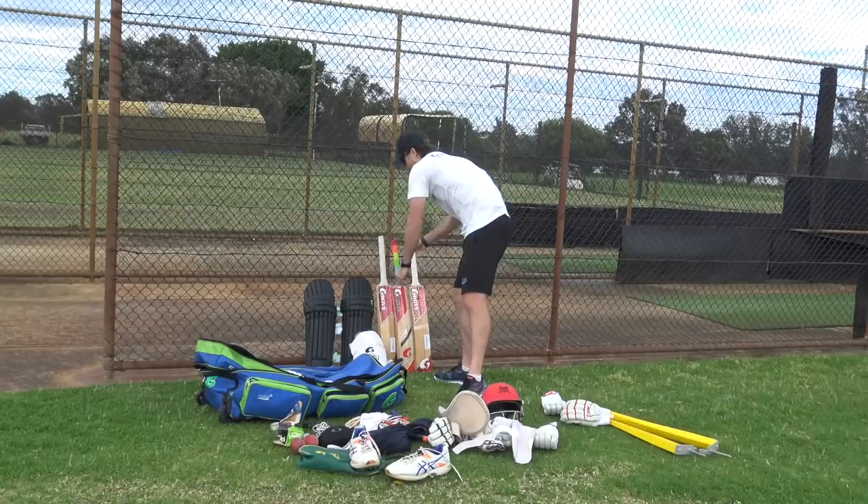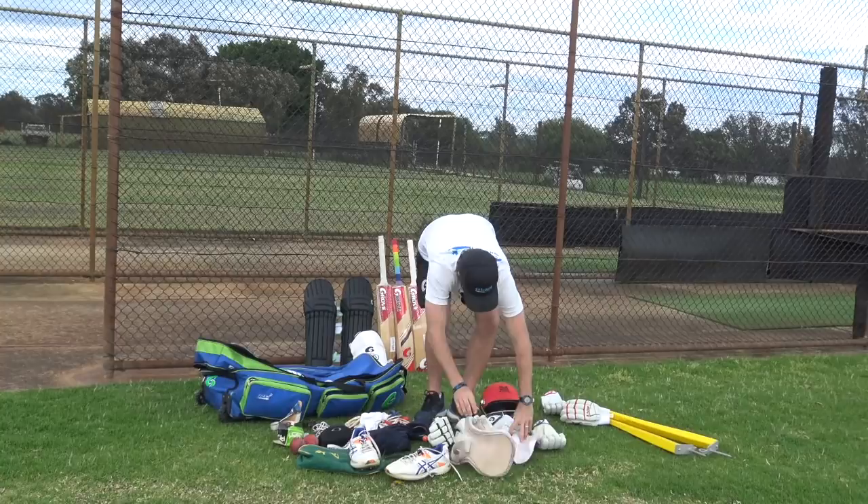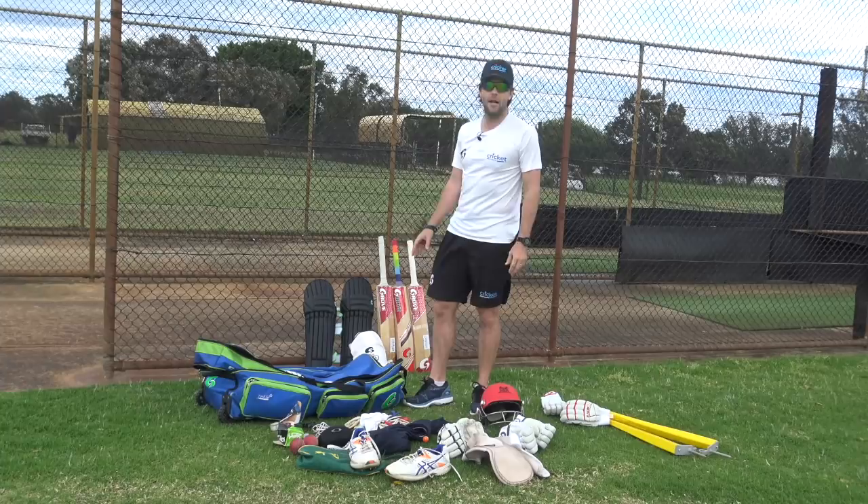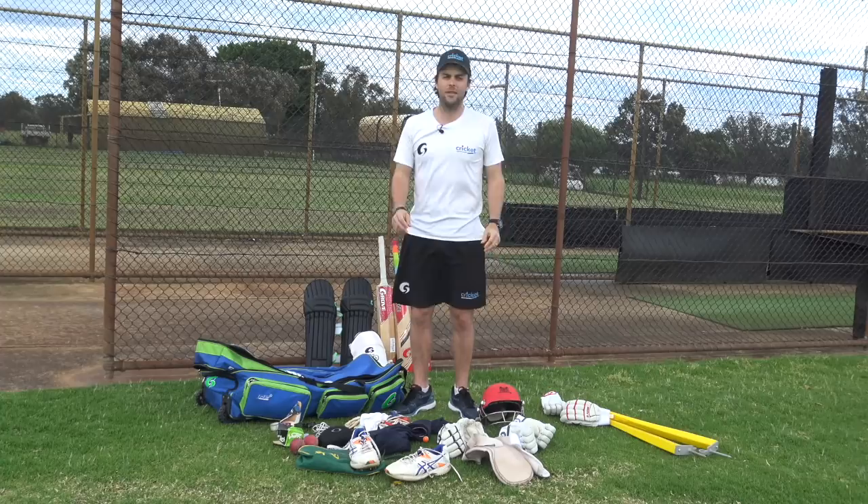I carry three bats with me usually - I've got a couple more at home and a couple getting fixed. But that's it, that's pretty much what is in my kit bag. A lot of stuff I probably don't need but I have just in case. All the main stuff is all Gruve gear, and my sunnies are really important to me. Guys, I hope you've enjoyed that little insight into what's in my kit bag.